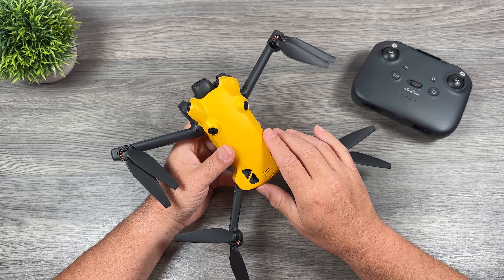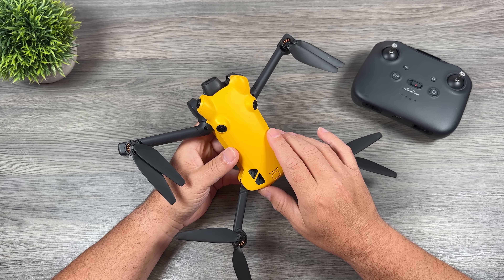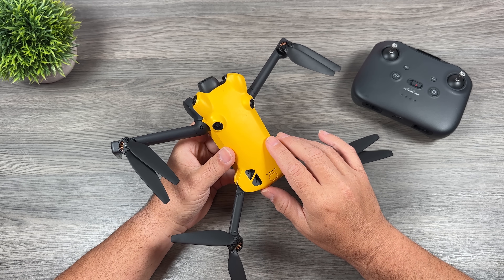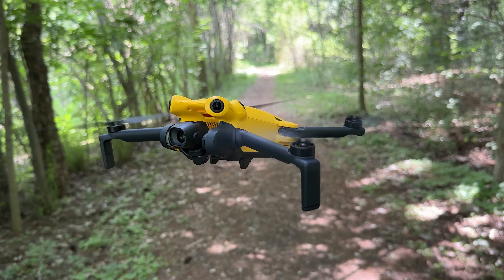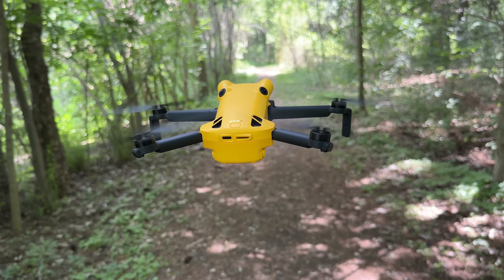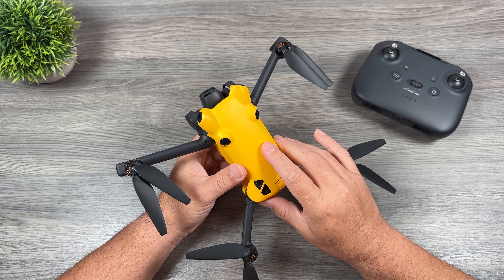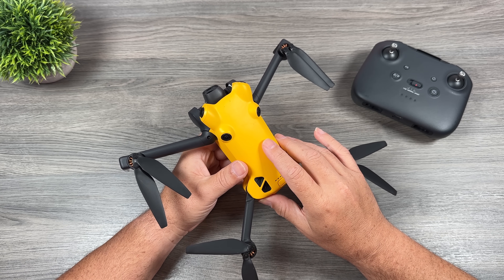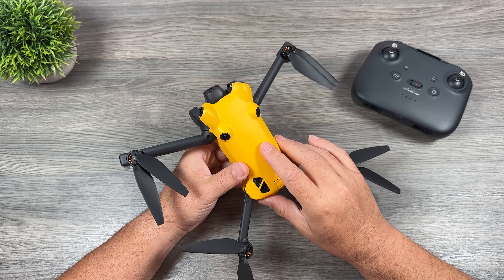G'day folks, Sean here from Air Photography. This is going to be a questions and answer style video for the new Skyrover X1. This was launched earlier this week and there's been a lot of buzz about it because it looks very similar to other drones we've seen in the past, and we're going to address that here. If you haven't watched it, I'll include a link to my original first look review in the description.